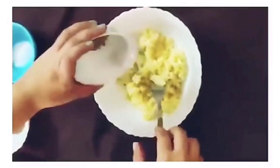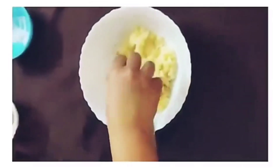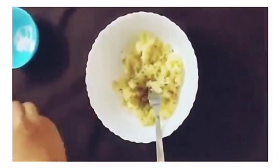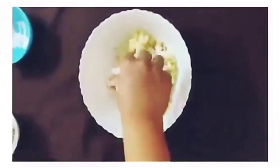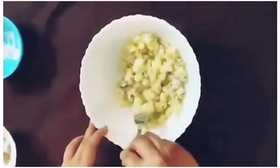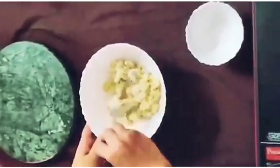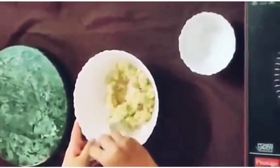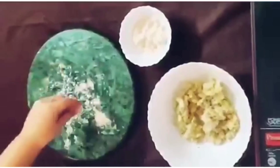Add in some pepper and some salt. Make sure you season it pretty well. You can add some garlic powder here. Add in some Italian seasoning. Add in about 2 tablespoons of all-purpose flour. Just mix very lightly — do not over-mix it. I'm going to add some grated cheese here. You can use mozzarella or parmesan. Mix it, and be very light-handed while mixing your potato mixture.